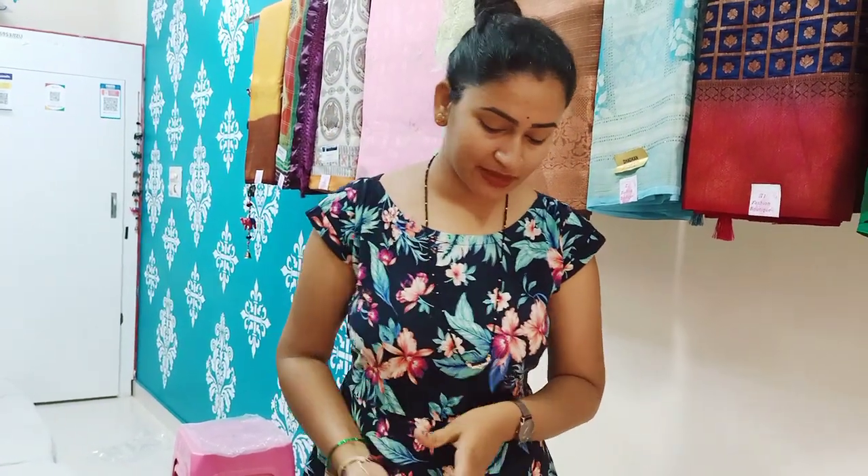Hi everyone, welcome to my channel Live and Fashion Posting. Today I will show you parcel 2. I am using parcel 1. I am asking for my YouTube channel — subscribe or keep following in the same way.